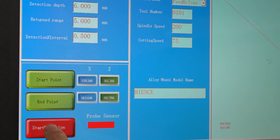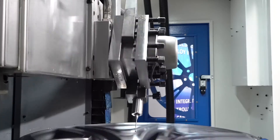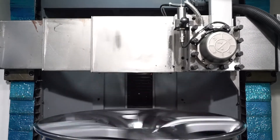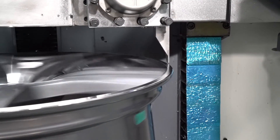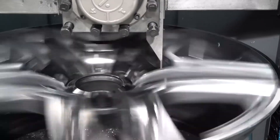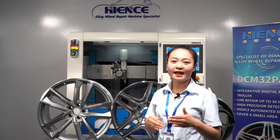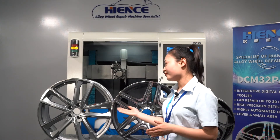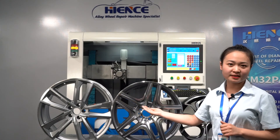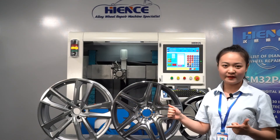Do you agree that the diamond cutting wheel repair machine is an artist? It uses a diamond cutter to gracefully repair the surface of the wheel, gently cutting off the scratches and showing the beauty of the wheel. The surface will be very smooth and perfect, and you can adjust the spindle speed and feed speed of the cutter to realize different effects, such as rainbow line effects, highlight mirror effects, or big line effects.